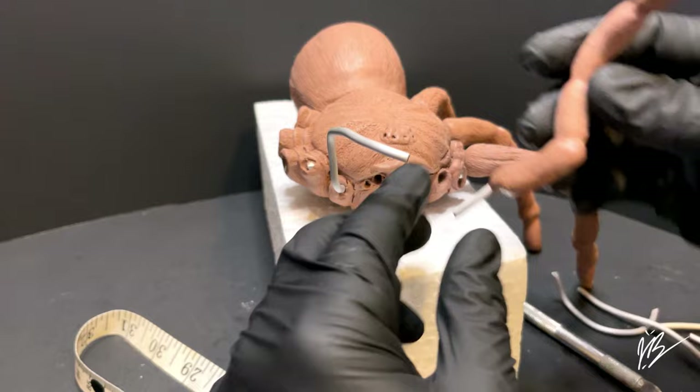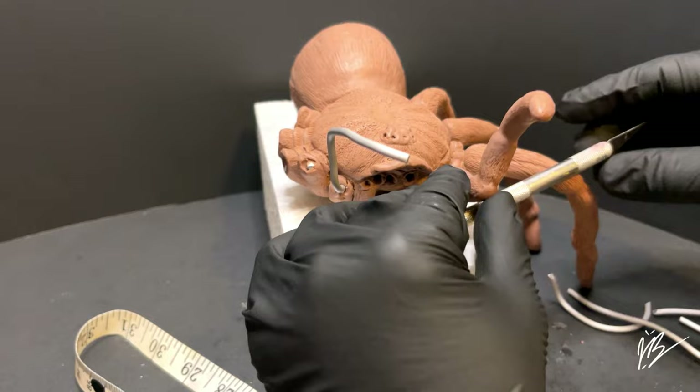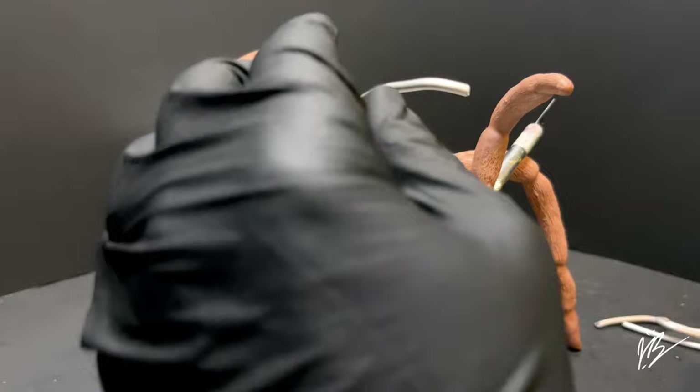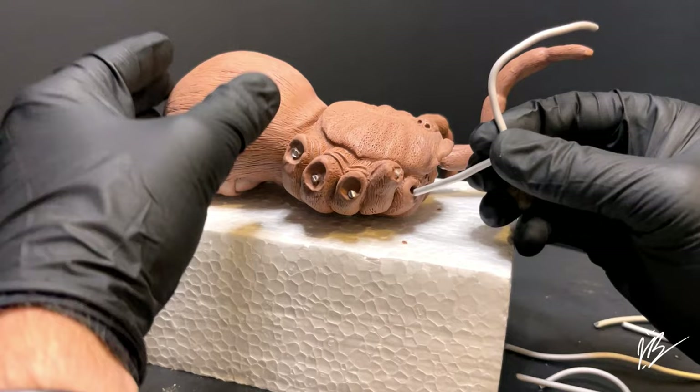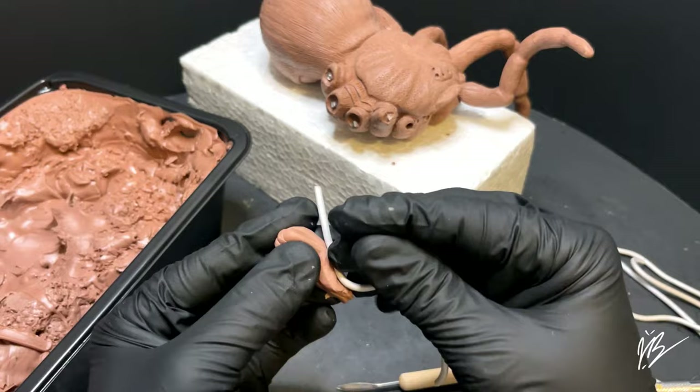As you bend those armature wires — that's the way I designed this — in the casted version you would drill your holes, bend the armature wire as needed, then apply a resin or epoxy glue to lock it into position. Having the drilled armature wires in position allows the customer, or me when I create the cast, to position it however needed. Let's go ahead and begin blocking in the rest of the legs.